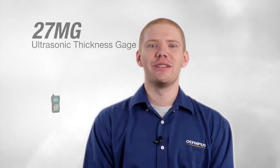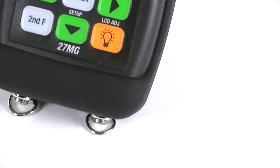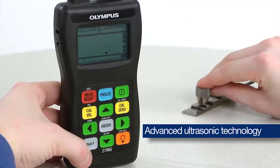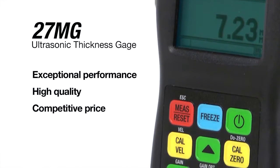Hello, my name is Greg Bauer and I'm a sales engineer for Olympus ultrasonic thickness gauges. Today I would like to introduce you to our latest ultrasonic thickness gauge, the 27MG. The 27MG is Olympus' lowest cost corrosion thickness gauge, uses the same advanced ultrasonic technology available in our more expensive instruments, and offers exceptional performance and high quality at a competitive price.